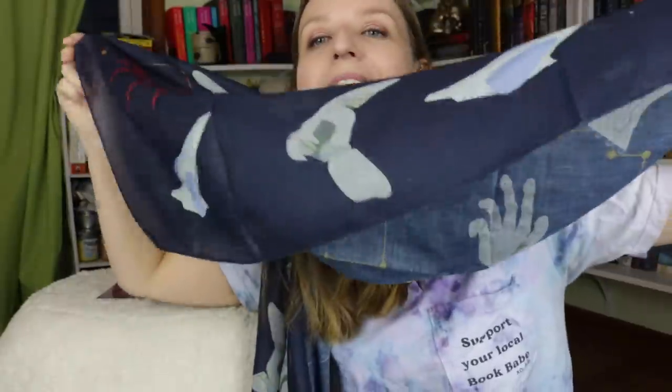It's inside out — you guys can't even tell. Fashion is not my strong suit. But look at the pattern, this is beautiful. So we have that.